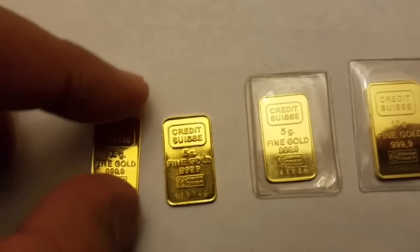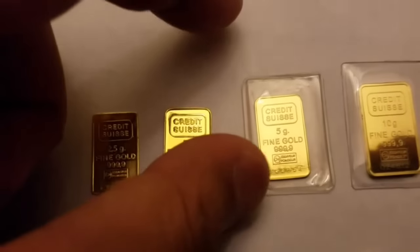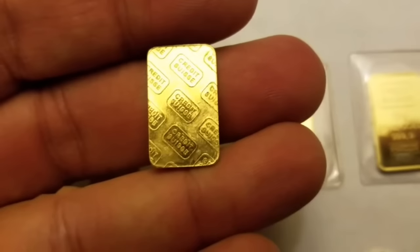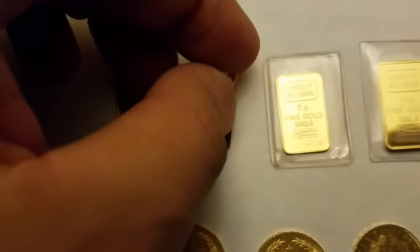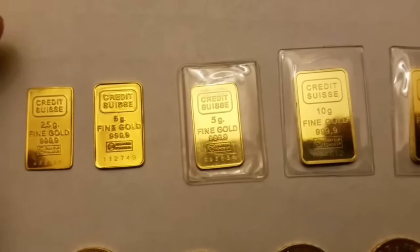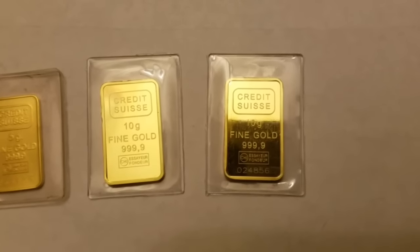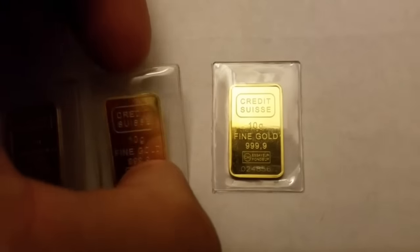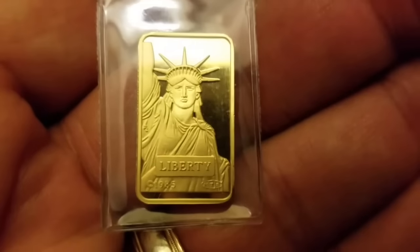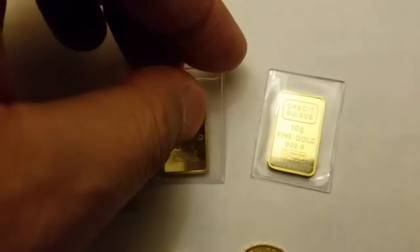Then we have the five gram fine gold Credit Suisse as well — the back of this one has either the Liberty or Credit Suisse branding. Then another five gram fine gold and two ten gram fine gold, all Credit Suisse. Once you get to the ten gram, you have the Statue of Liberty on the reverse.